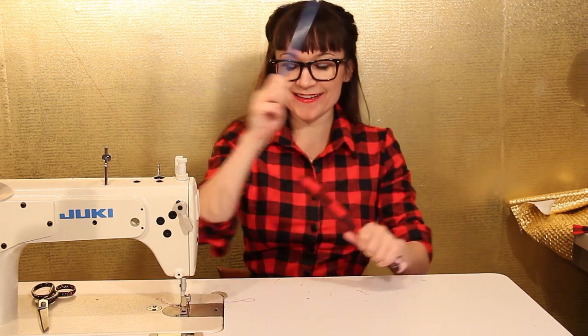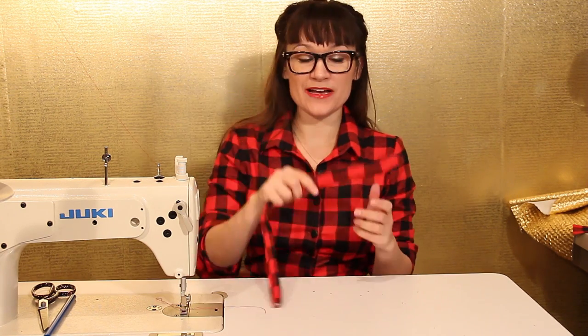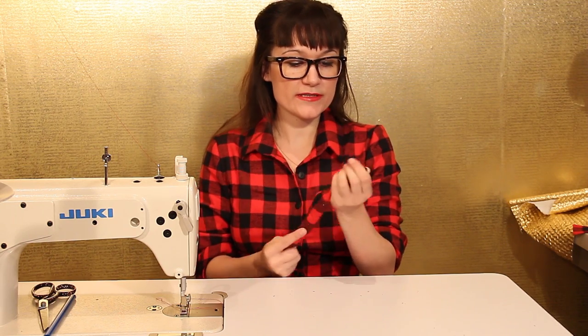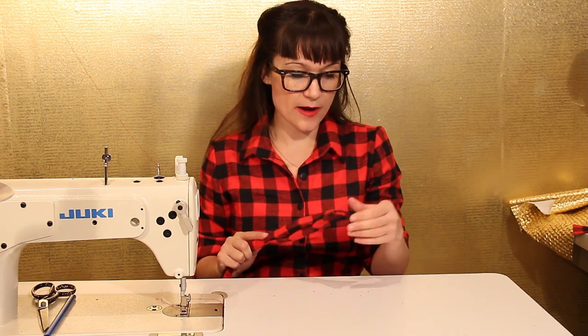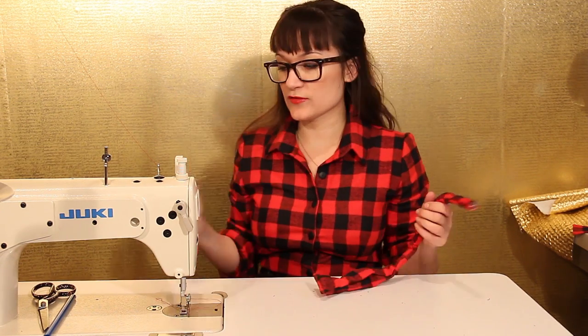The sushi stick disappeared into the bowtie, but you're going to use the end of your stick to push out the corners of your bowtie. Make sure they're nice and pointy, but don't push too hard so they don't pop out. If that's happening, your seam allowance probably isn't wide enough. Remember, we sewed this at a quarter of an inch. Now we have our sushi stick back out and a crumply bowtie.